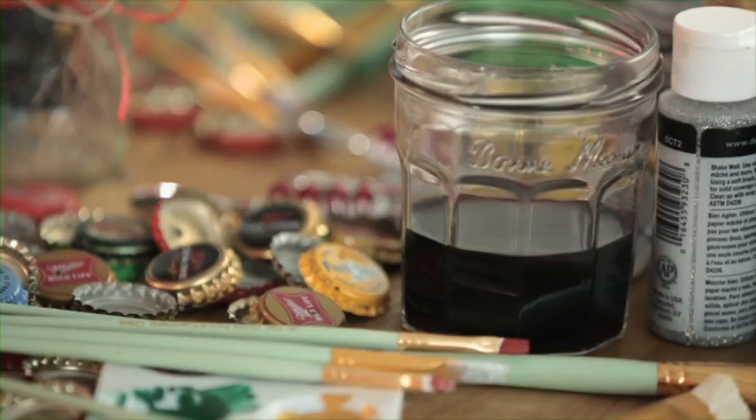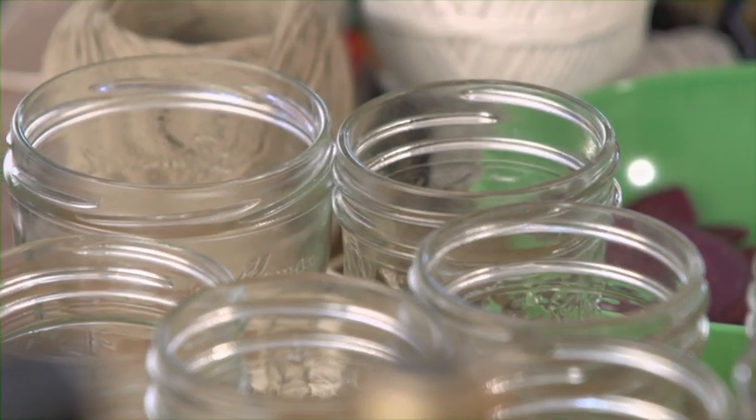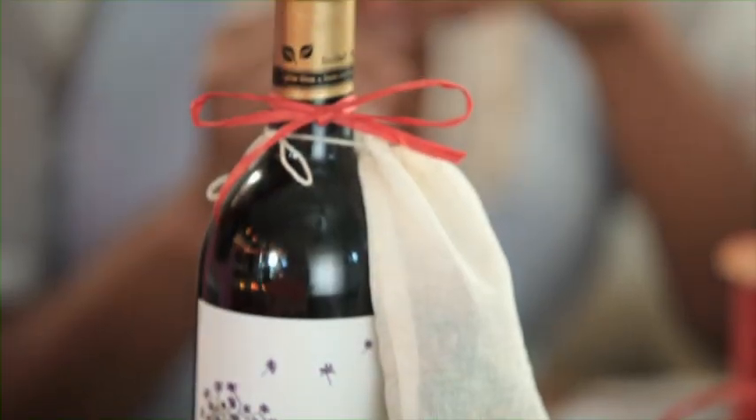I'm making this huge batch of mulled wine, and if I drink it all by myself it'll be bad news. So I bribed some good friends to come over and help me with this craft project — Elaine Holton and Paul Swallow. So you have two jobs here: crafting and drinking. We're going to decorate these mason jars, which will be mulled wine glasses, with decorated bottle caps, twine, and tags, and a spice sachet.